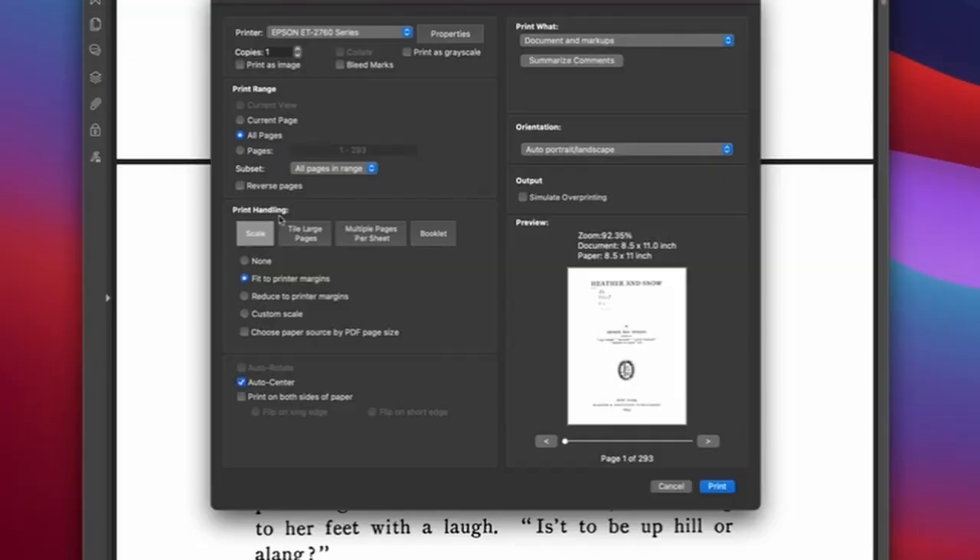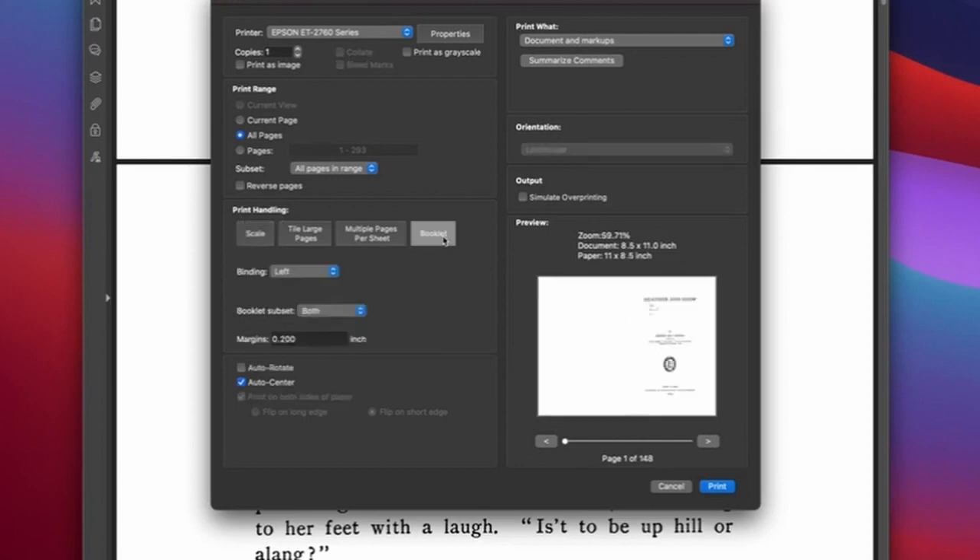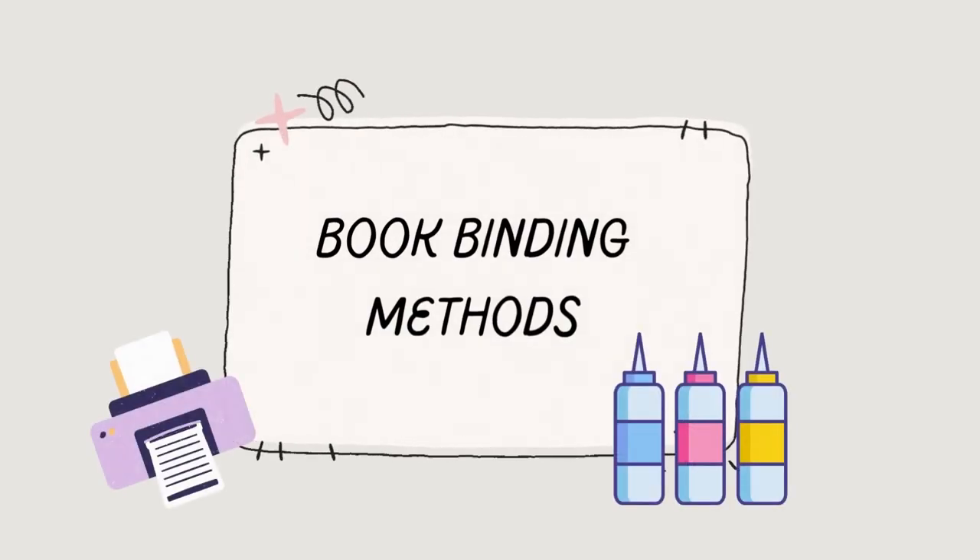This printer is double-sided, which you need if you want to use any of the methods I'm going to show you in this video — one that can print both sides, duplex style. When it comes to price, you can find this on Amazon and I will link it down below, but I found a much better deal at my local Costco, so check it out and see if it's still available there first. Now that we've talked about the printer, let's talk about the different methods and supplies you would need for each one.